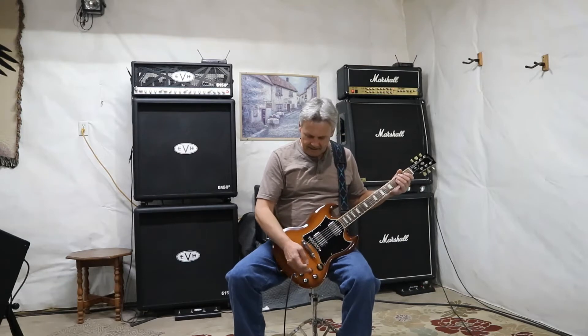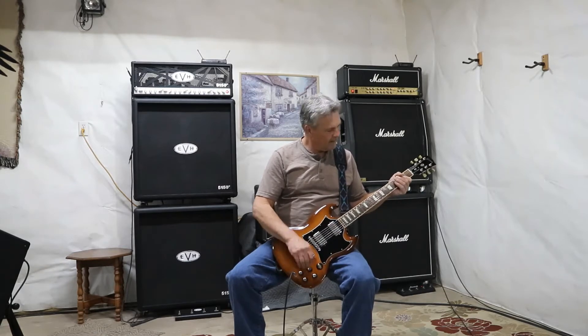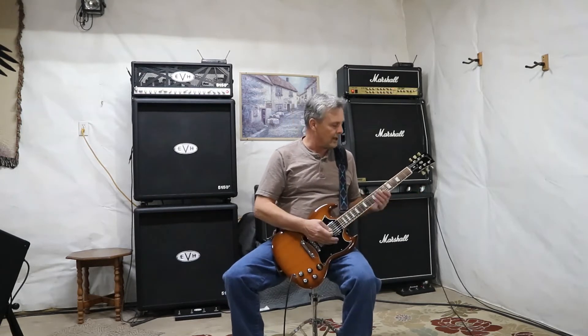Let's go listen to the neck pickup — we're going to dial it down just a little bit first. Anything you want to play on this guitar, and I mean anything. You can cover jazz, blues, rock, country — any genre of music.